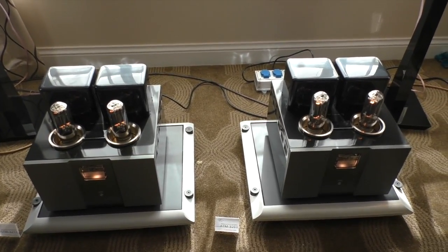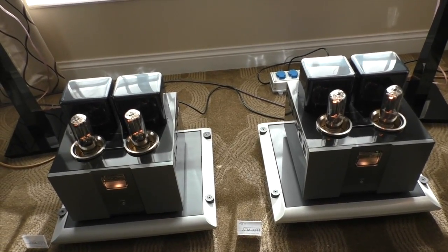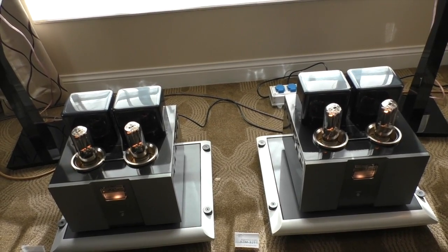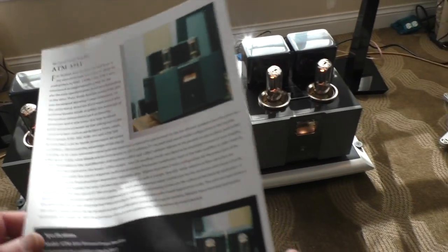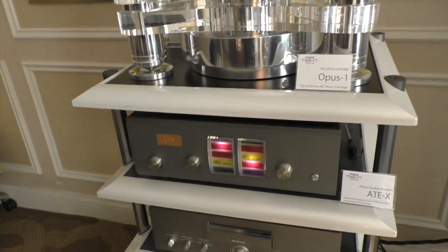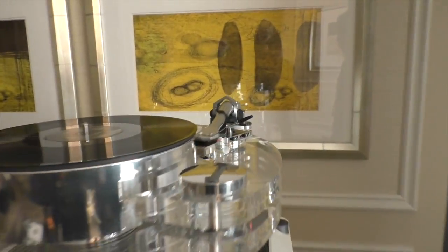And these are new Airtight push-pull monoblock amplifiers — they're $75,000 a pair. They're rated at 100 watts, but in reality they probably put out over 150 watts. They just brought them on the plane so there's no spec sheet yet. And you're playing records? Yes — that's the Opus cartridge. Sure, let's play a record.